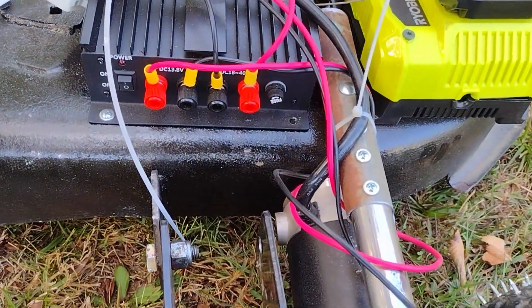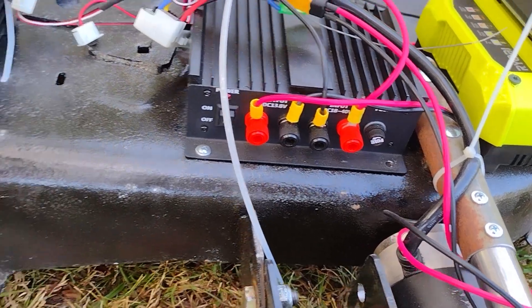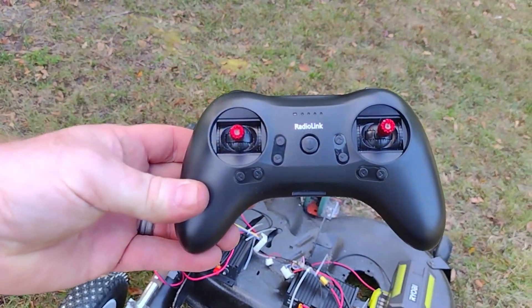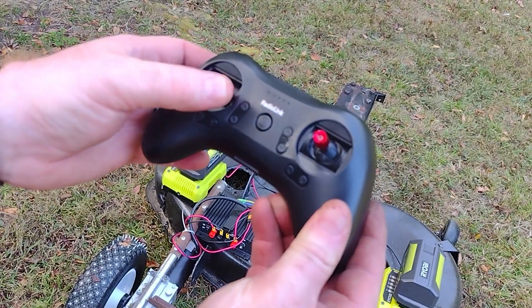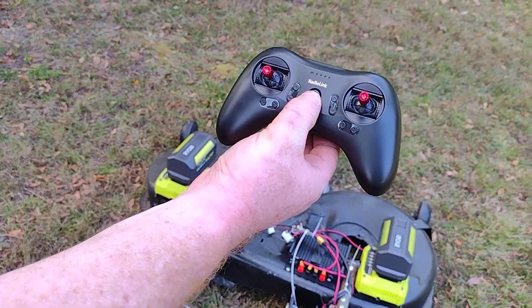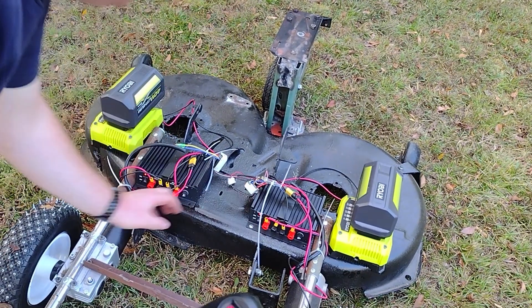The inputs and outputs are straightforward on the power converters here, and these are a 45 amp power converter. I've got the Radio Link controller set up so you're only using the left stick. I'll have a switch later to turn the mower blades on and off when I install them. Let's go ahead and turn this thing on and I'll demonstrate how it all works.